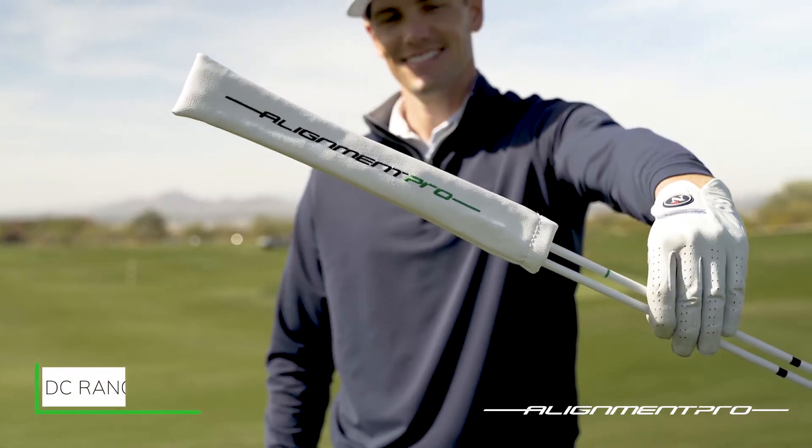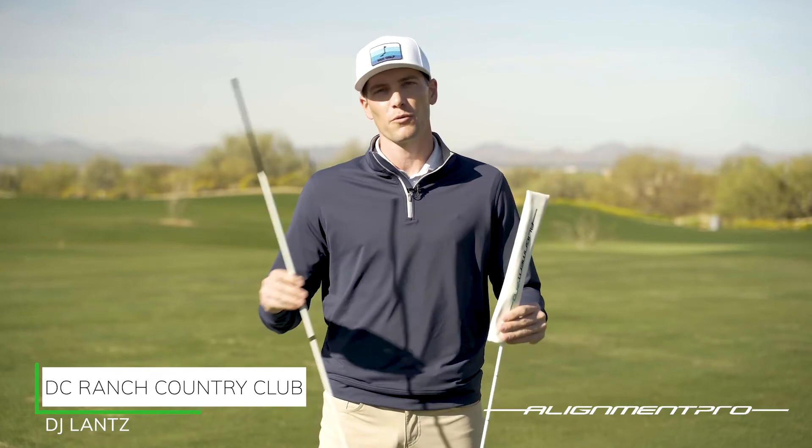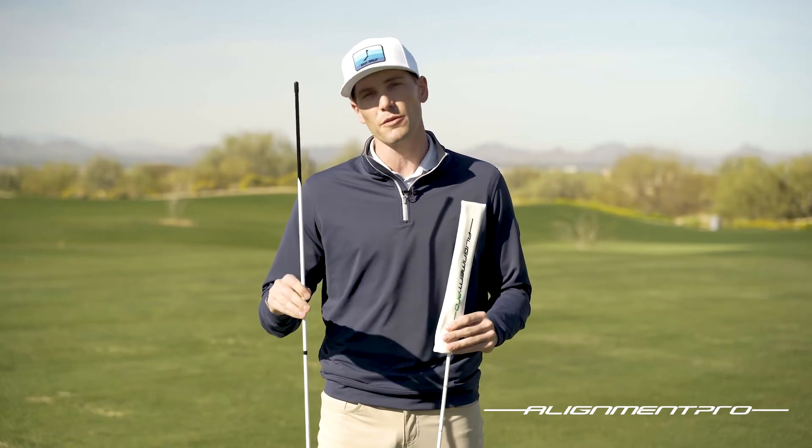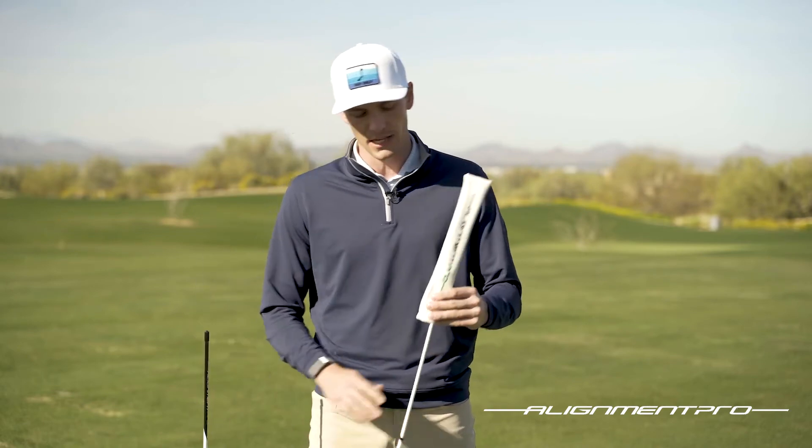So let's dive into what's going to be in the Alignment Pro package. To start, you'll have your standard alignment stick with a little bit of beefed up technology. It's a little bit more durable and offers you just a touch more functionality than just a standard stick. We'll set that one to the side.